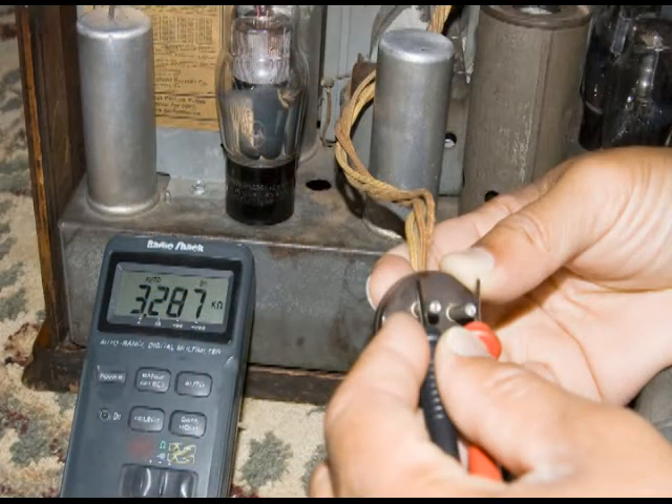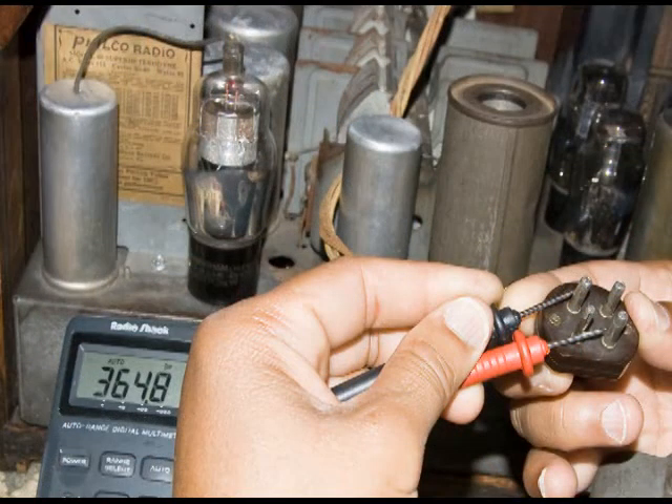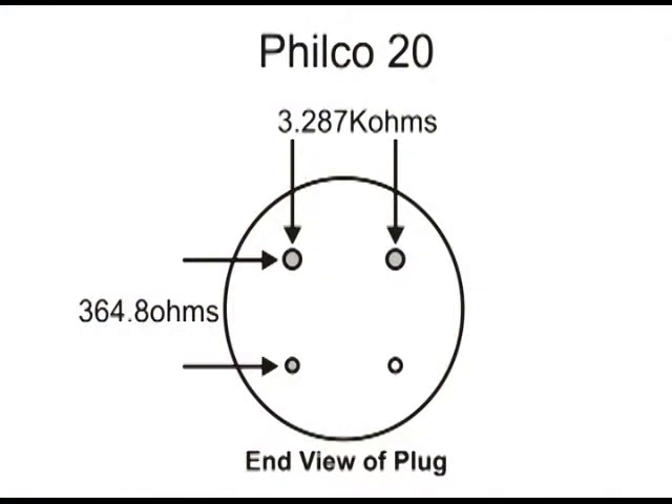The first thing we did was to check with an ohmmeter the 20 speaker that is working with the radio. On the top two large pins, we got a reading of 3,287 ohms, and the two pins on the left side, we have a reading of 364.8 ohms.